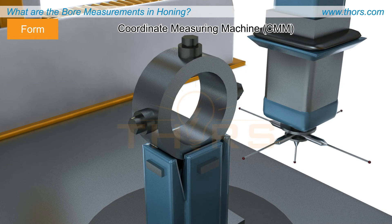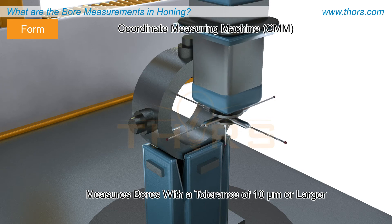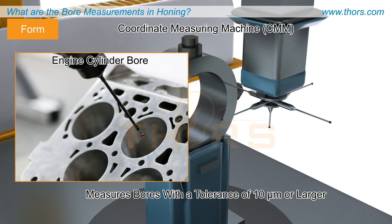The bore form can also be measured using a coordinate measuring machine, or CMM. A CMM is a widely used machine to measure bores with a tolerance of 10 microns or larger, such as an engine cylinder bore.